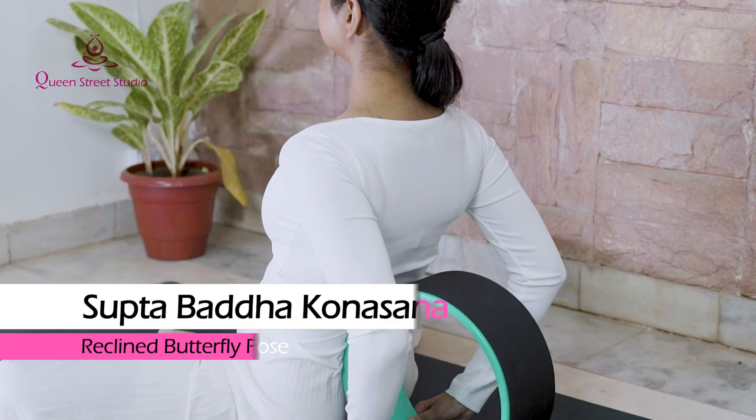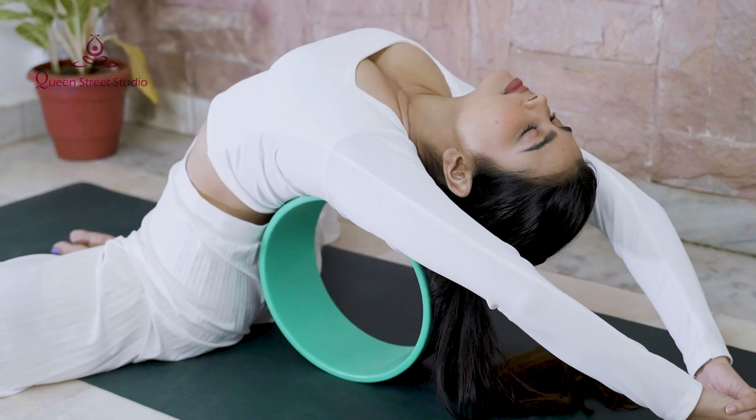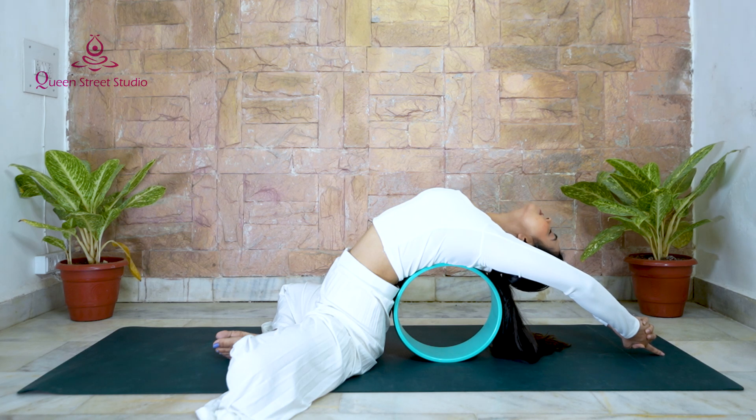Supta Baddha Konasana – Reclined Butterfly Pose: Yoga wheels are great props to help relieve upper back tension. In Supported Reclined Butterfly, you can stretch out your upper back and inner thighs at the same time.